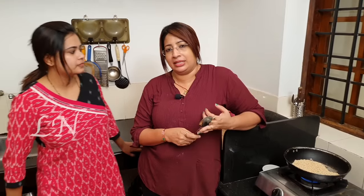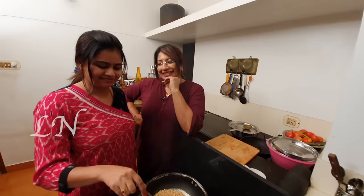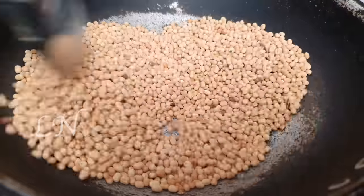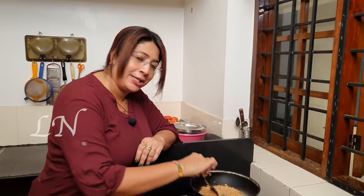We have a lot of chutneys — tomato chutney, pudding chutney, etc. Now we have a little bit of chutney. We will have tea. If we have tea, we will have a little bit of chutney. Now we are going to cover it.